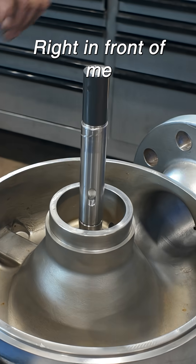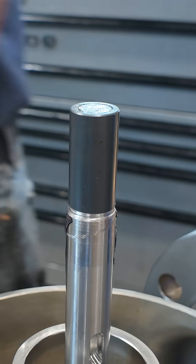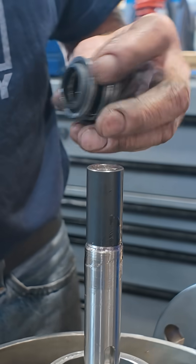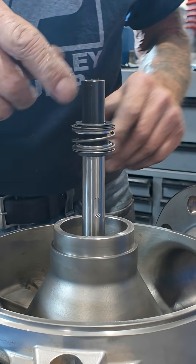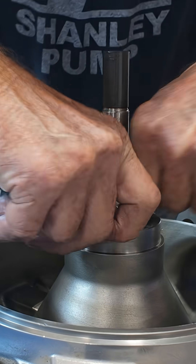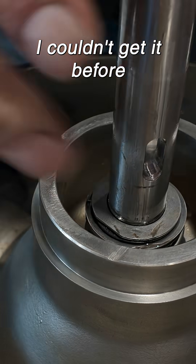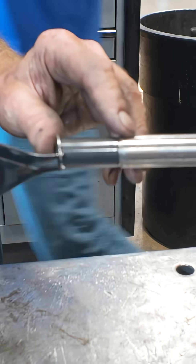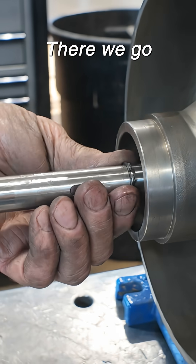What do I do with it? Right in front of me. See how it goes on now? I couldn't get it before. There we go. Nice and snug.